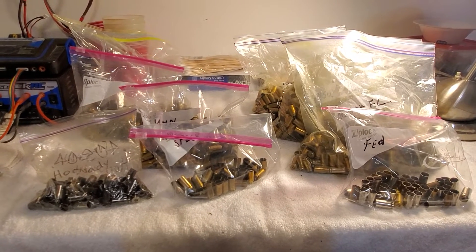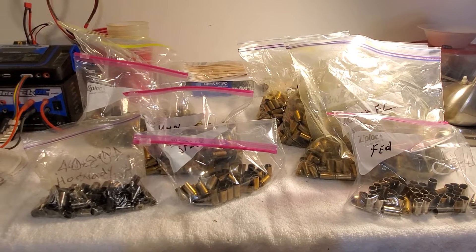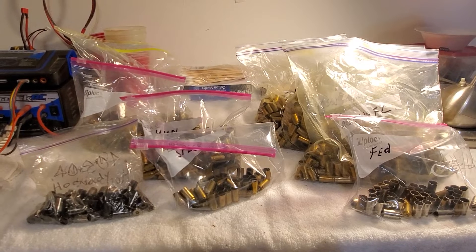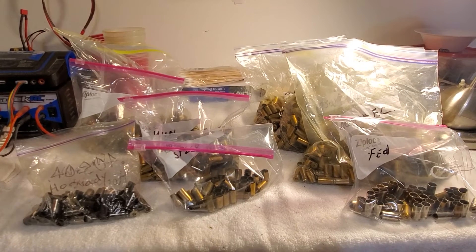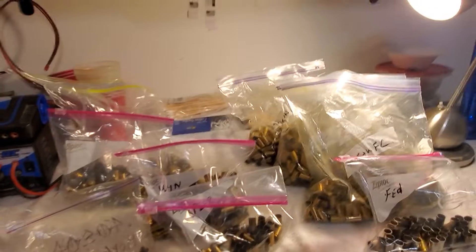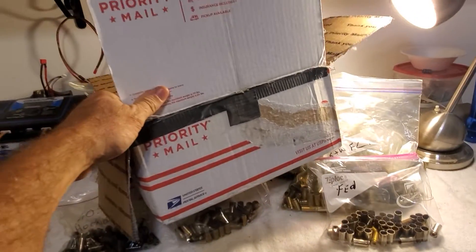Six-shooter Texan here. A couple years ago I purchased some 40 Smith & Wesson brass from a gentleman, and all he asked for was to pay for the shipping. It came in this big old box here.